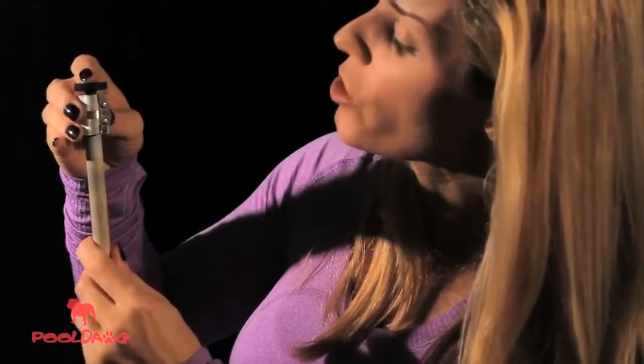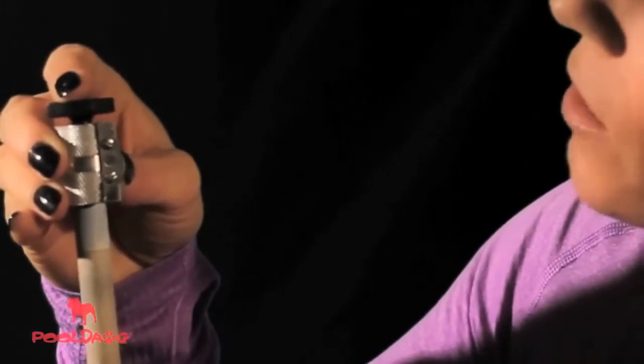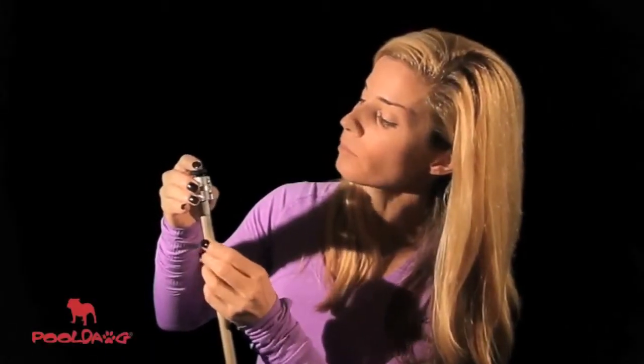From there, you just turn the shaft against the blade very gently, because you don't want to take any chunks out of your tip, until it shaves off all the little pieces that are hanging over the sides. Once that's done, you might want to finish it up with one of the great burnisher products that you see on the site.